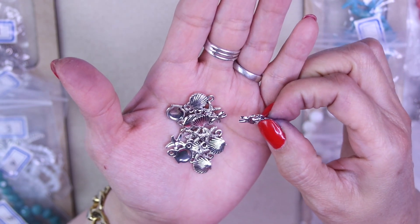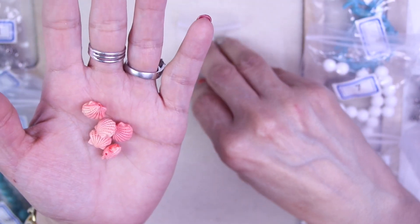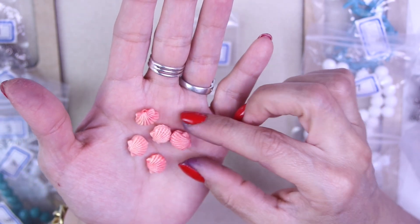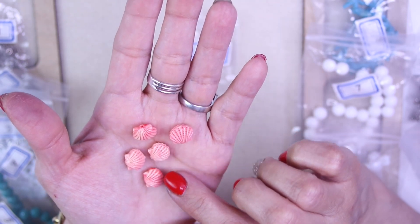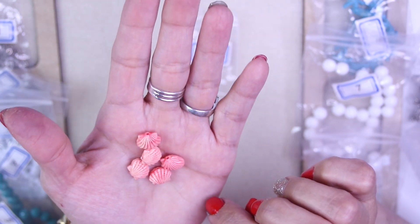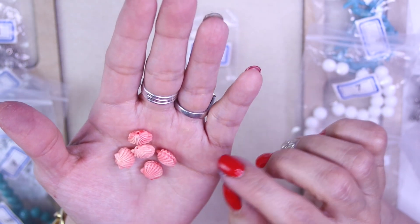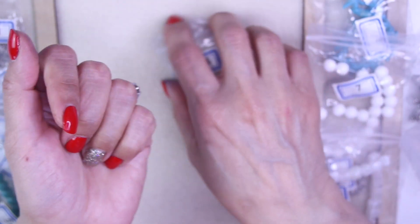For number fourteen, we have more beautiful synthetic coral — five pieces of 10 by 11 millimeter synthetic coral scalloped beads in a very pink color. How pretty are these! I love them, the detail in these is insane. They're dyed in not just a straight pink — these beads are really pretty. I'm going to have to see if they have some on their sister site because I want more!